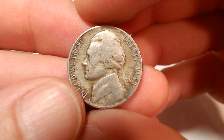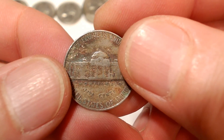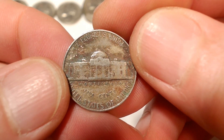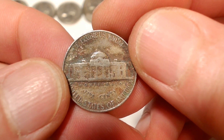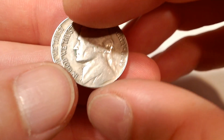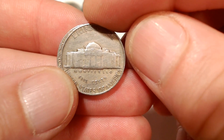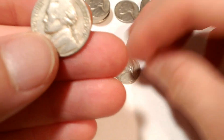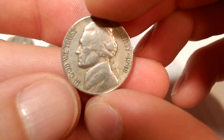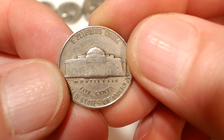Here we have the 1948 — if there's an S mint mark, it's a semi-key date. It's not in the best shape, but we'll see what we get. That's Denver, so we're still 0 for 4. Now the 1949s — if they have an S mint mark, they're also a semi-key date. Both come up Philadelphia.